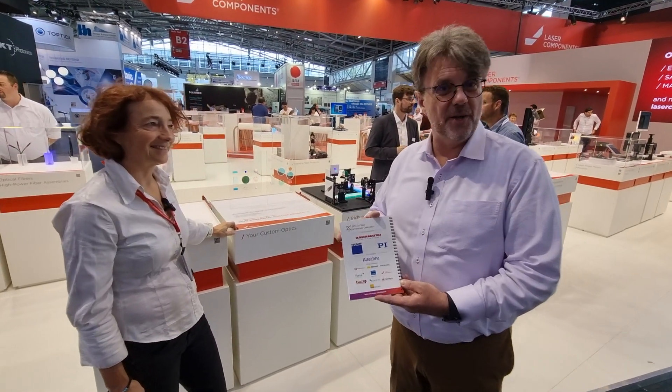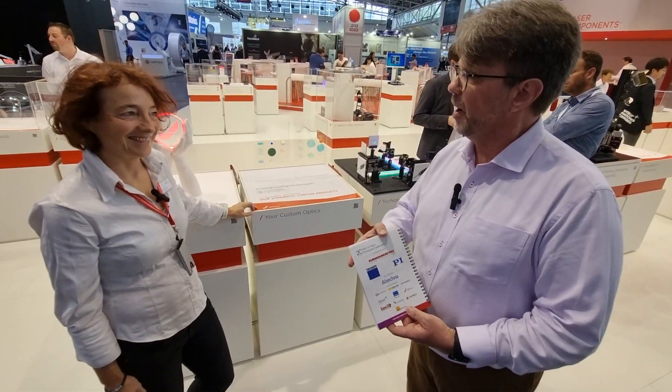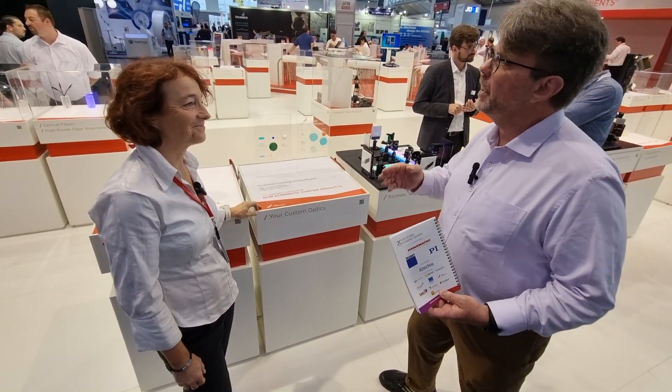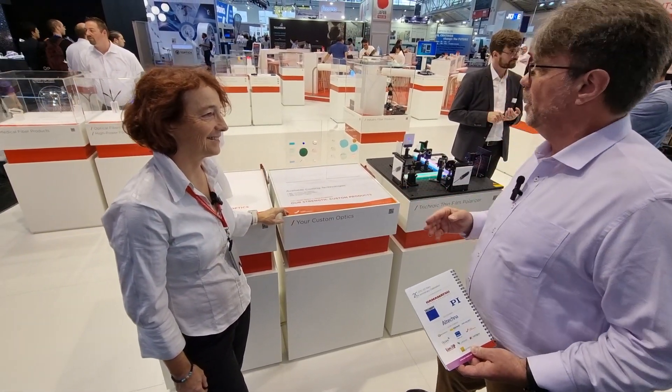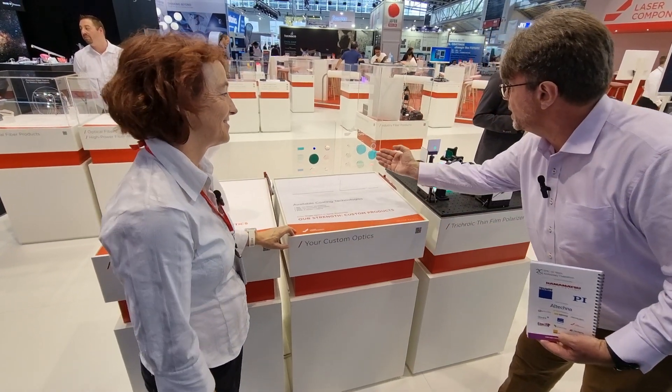Laser Components is a silver sponsor of EPIC's 20th year anniversary party. From what I understand, Laser Components is the world leader in making Gaussian mirrors. So tell me, why would I use a Gaussian mirror in one of my instruments?